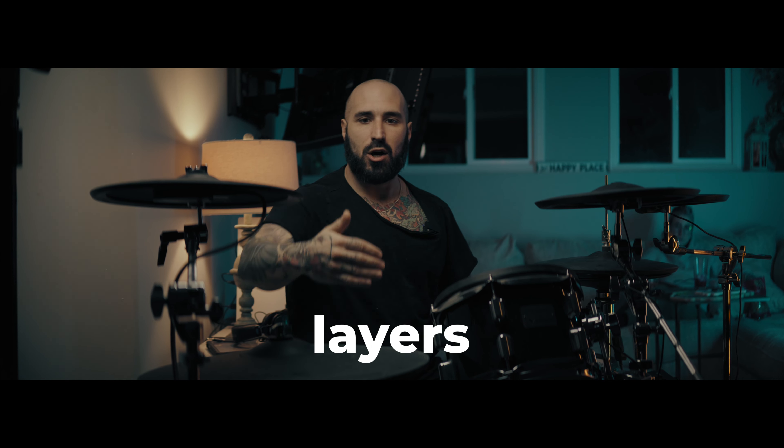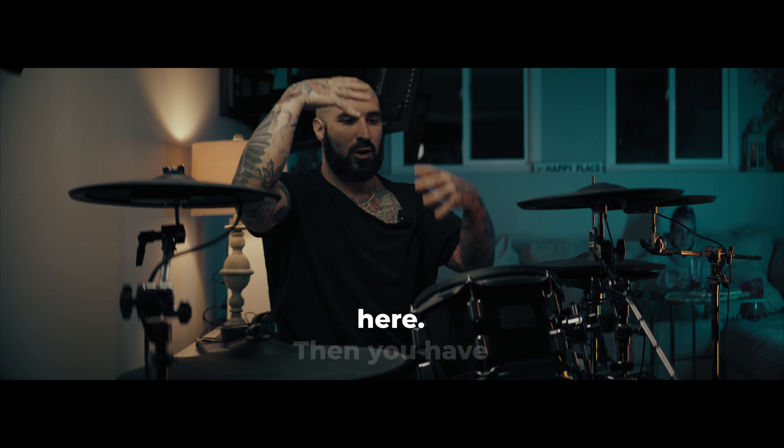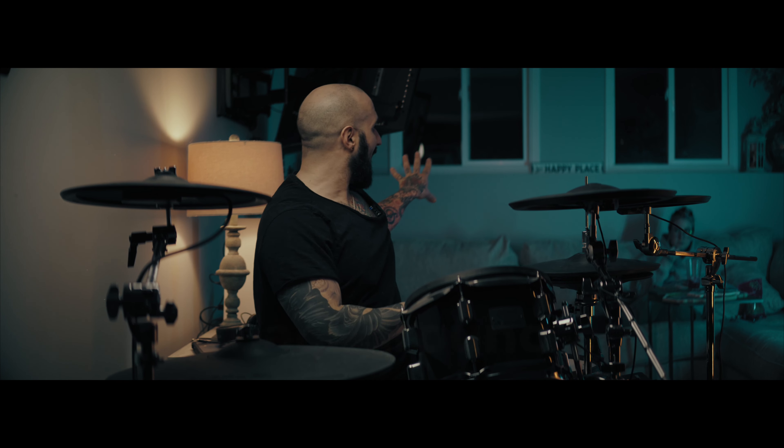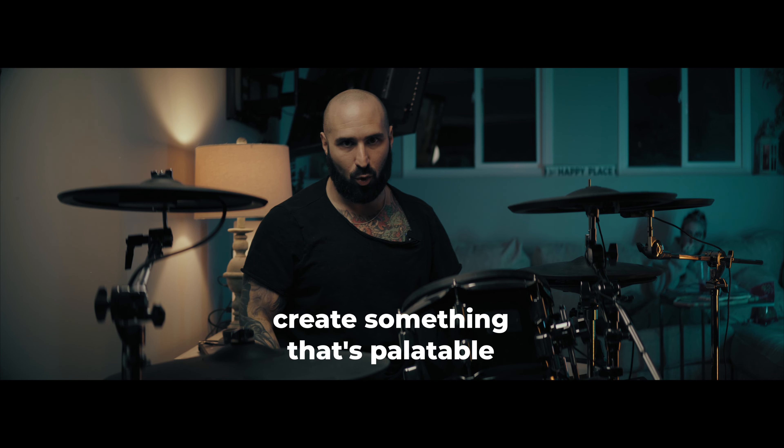It's all about layers. You want foreground, which is in the front right here, then you have me, then you have background. All of these layers create something that's palatable for your camera experience.